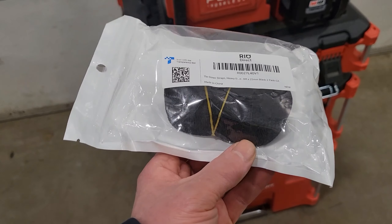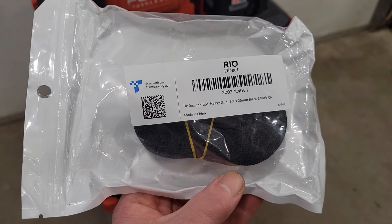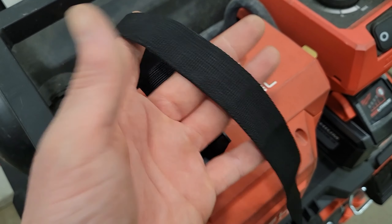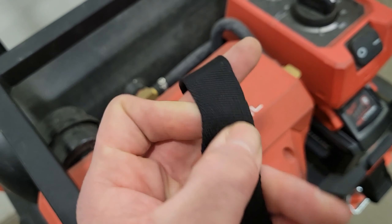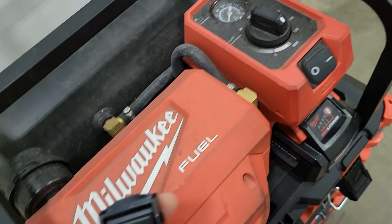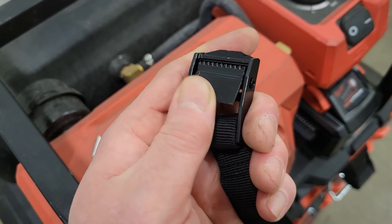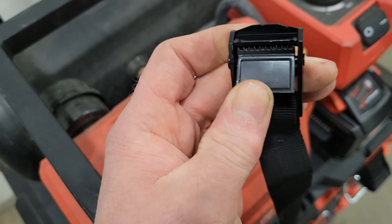I went on Amazon and ordered a couple of these straps made by Rio Direct — I'll put a link in the description. What sold me on these is the strap feels very thick and durable, and the buckle is spring-loaded and actually made of metal, not plastic. So hopefully this will hold up for a long time to come.